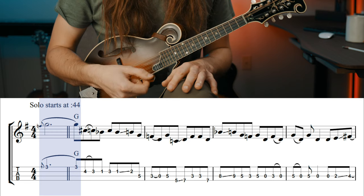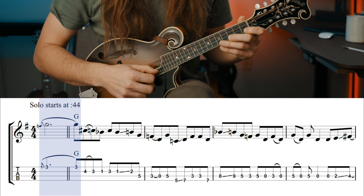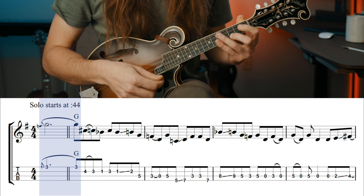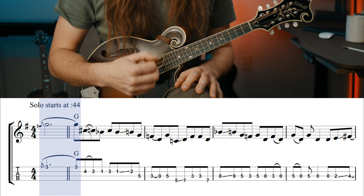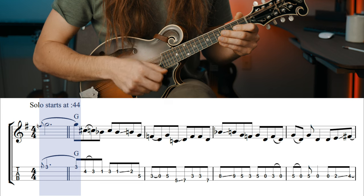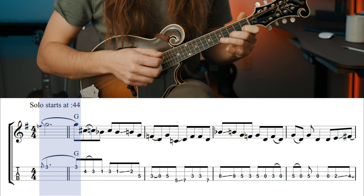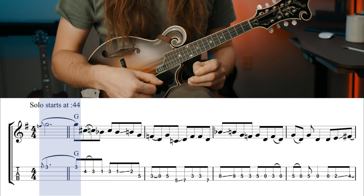This happens with a down stroke. Keep your hand moving through this to kind of help you keep track. We're using down-up picking. This is going to help you keep on track with what's going on.